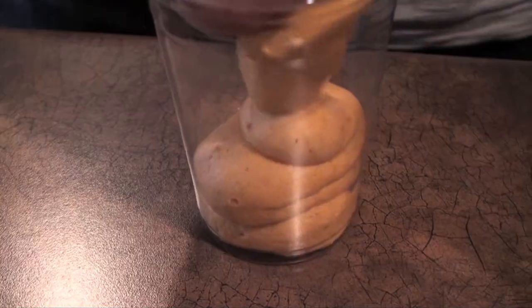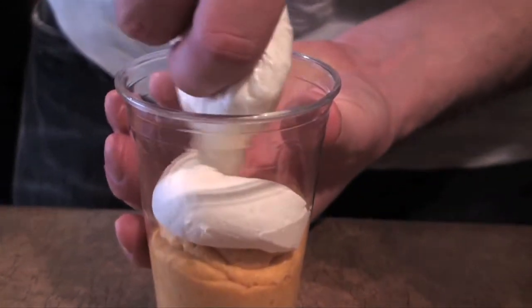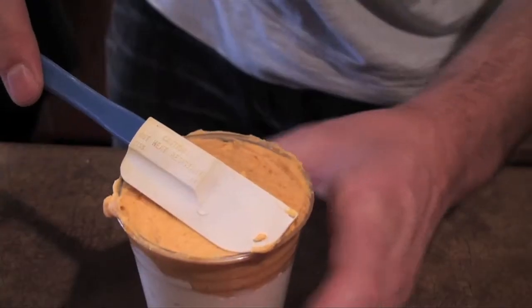Layer pumpkin mix and additional whipped cream in a cup or dessert dish, and put this in the fridge for at least one hour to firm up.